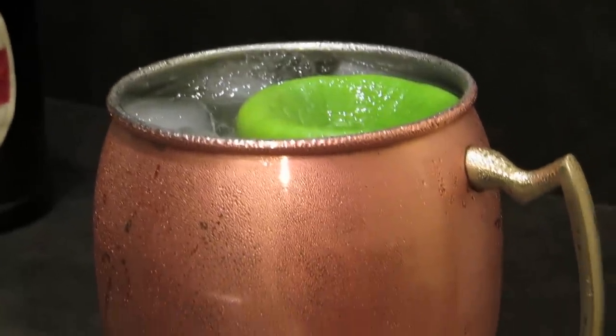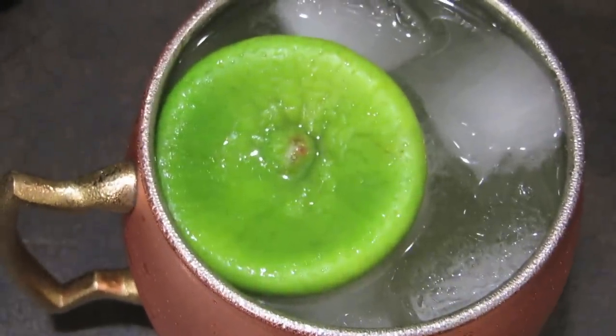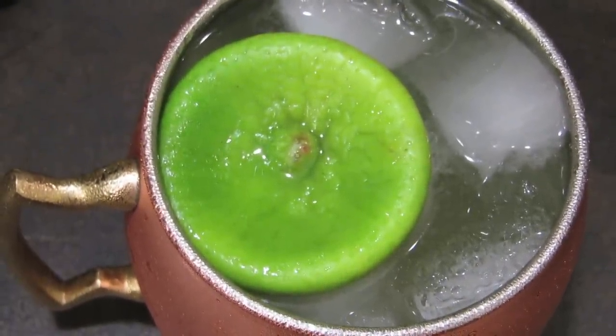This cocktail's heyday was in the late 40s, early 50s, but it's made a hell of a comeback recently. You might as well learn how to make a killer Moscow Mule at home. But just a word of warning — this will set a new, higher benchmark for you. You might spoil yourself with this one.